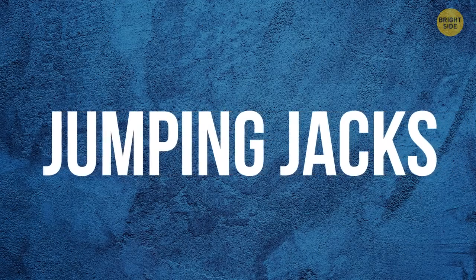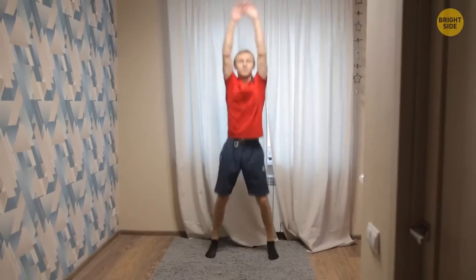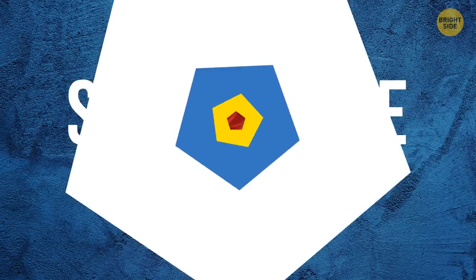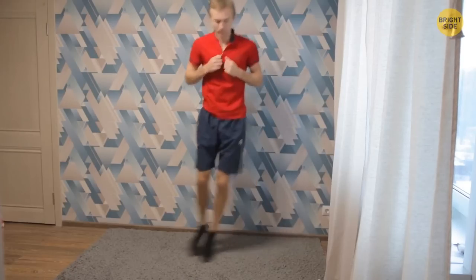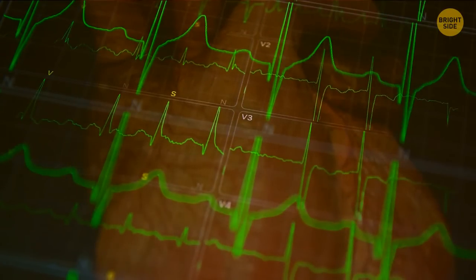Jumping jacks: time to get up at last. Stand straight with your feet close to each other and your arms along your body. In a single fluid motion, jump up, spread your legs shoulder-width apart, and raise your arms over your head. Without stopping, jump up again and return to the initial position. Keep on jumping energetically and without pause until you feel your heart pumping fast. Side-to-side hops: still standing in the initial position for jumping jacks and without changing your posture, hop with both feet to the left and then, without pausing, hop back to the right. Keep your balance and continue hopping to the sides until you start panting a little. Unwind for half a minute before the next exercises.